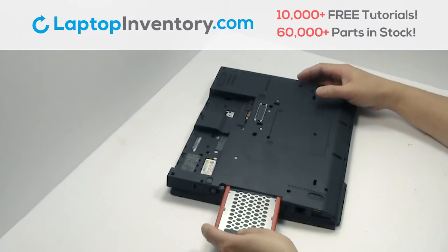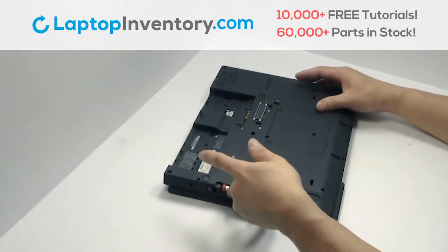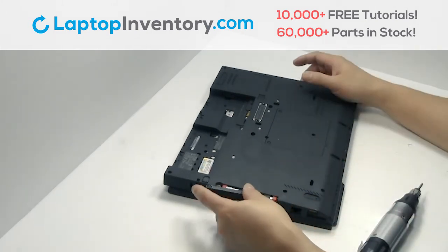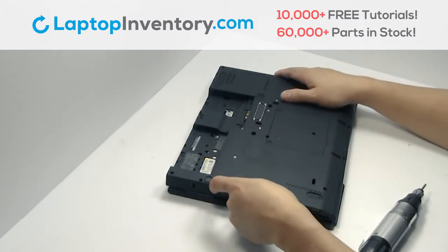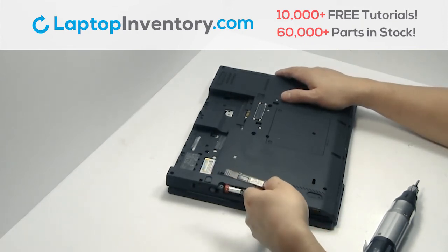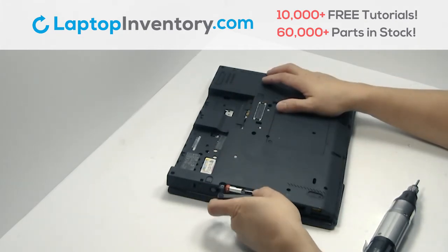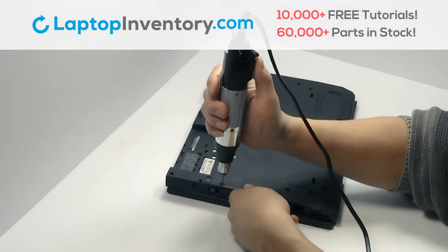Slide the hard drive back in the laptop. Plug the cable back in. Place the screws back in.